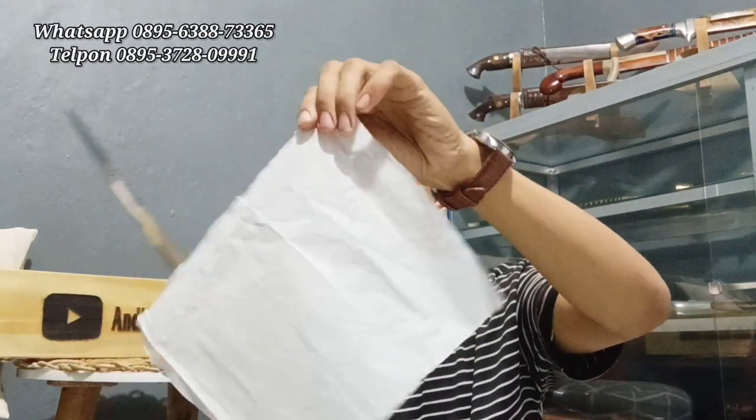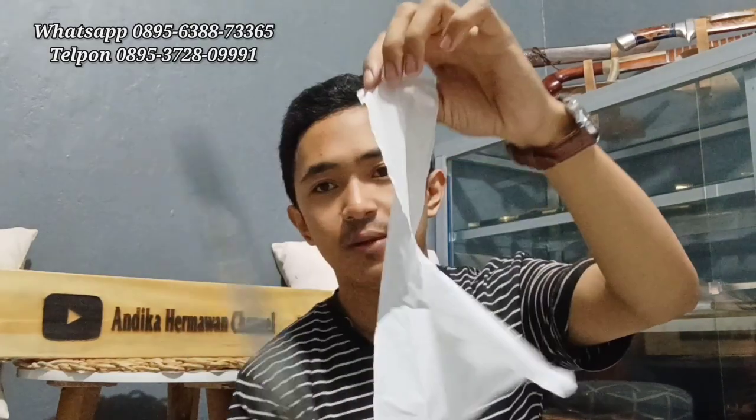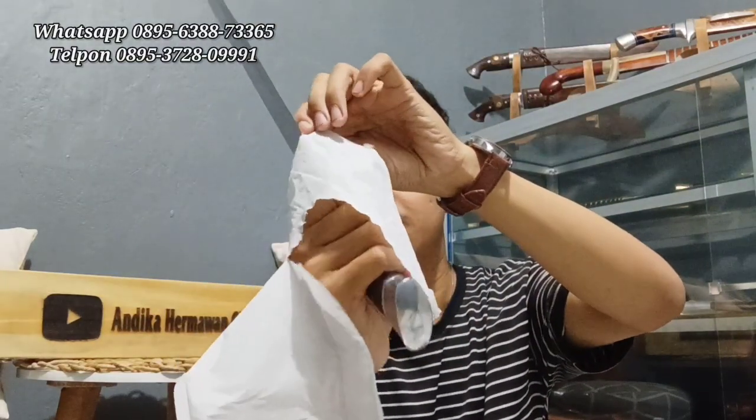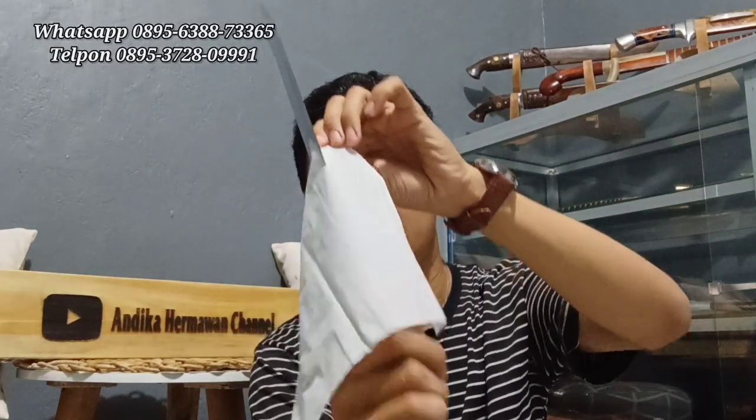Sudah di-stropping. Kita coba langsung tes pakai media tisu — tisu satu lapis yang sudah dipisahkan. Bismillahirrahmanirrahim. Mantap, sudah mampu slice tisu! Berarti ini sangat tajam. Masya Allah, ketajamannya tidak usah diragukan lagi — baja HSS berkualitas dengan harga murah meriah.